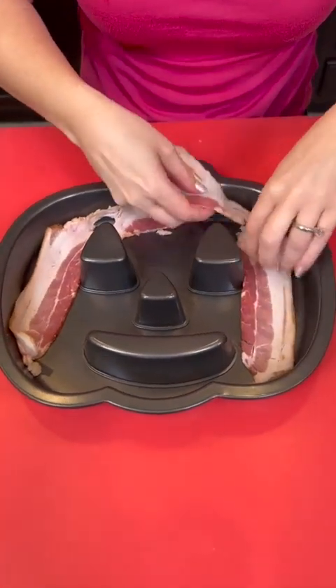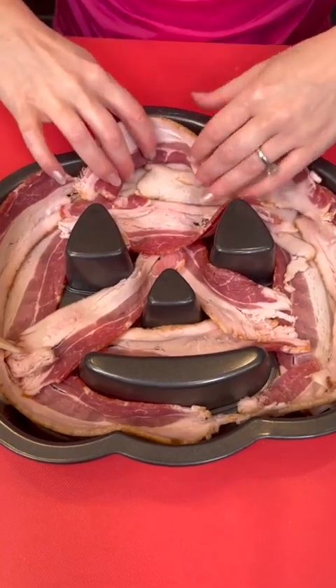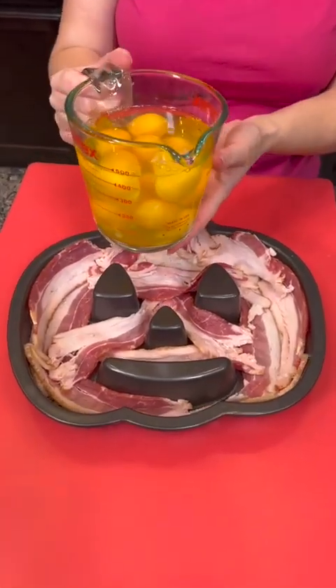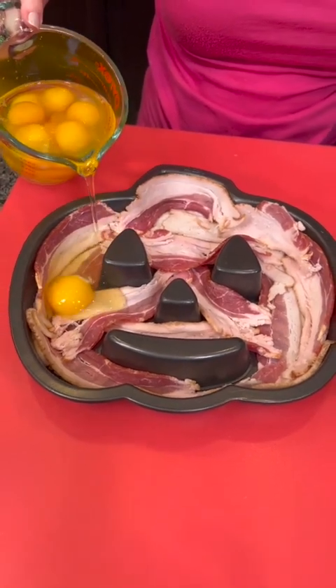Take some bacon. We've just lined that last bit with the bacon and you can get in there with your fingers and really make sure it fills all the holes. Now I've got 10 eggs and we're just going to pour that directly in. Try not to break the yolk.